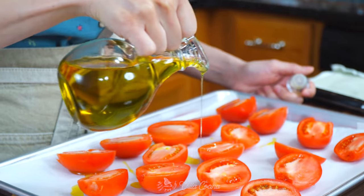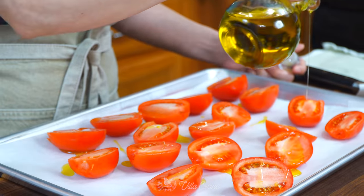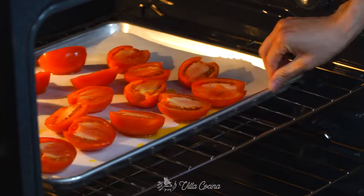Before we put them in the oven, drizzle them with a little bit of avocado or even olive oil. The tomatoes are ready — let's go ahead and place them in a 425 degrees Fahrenheit oven.